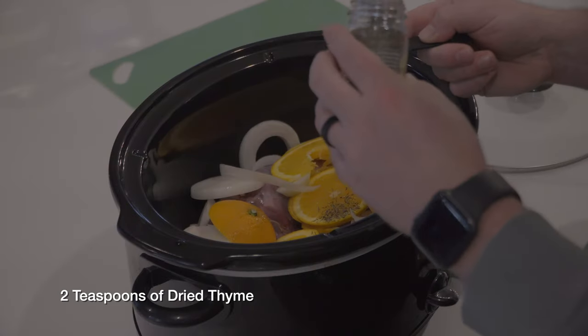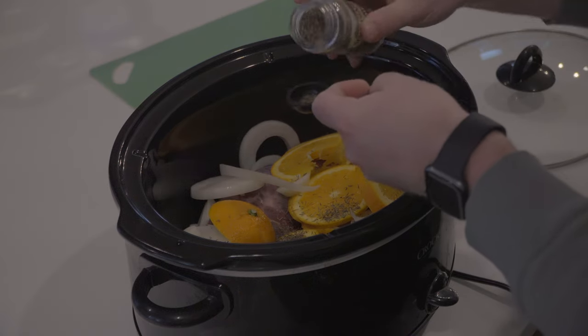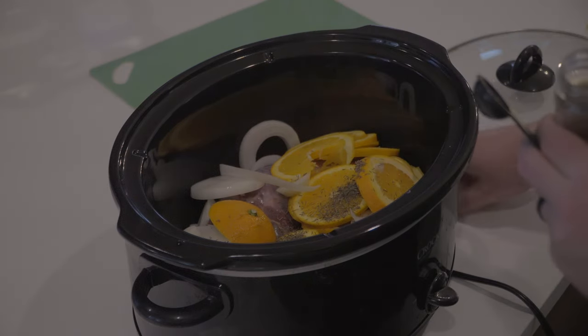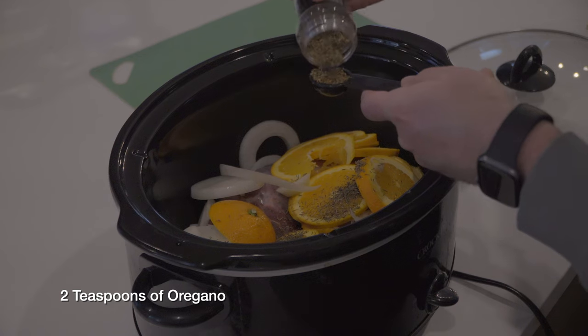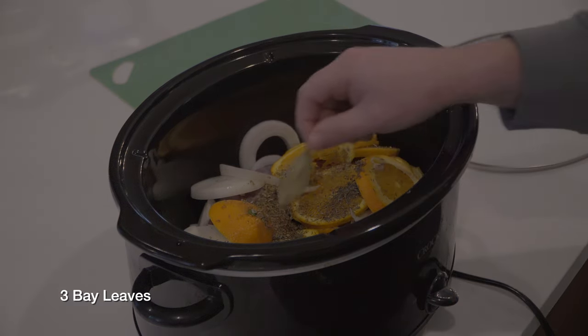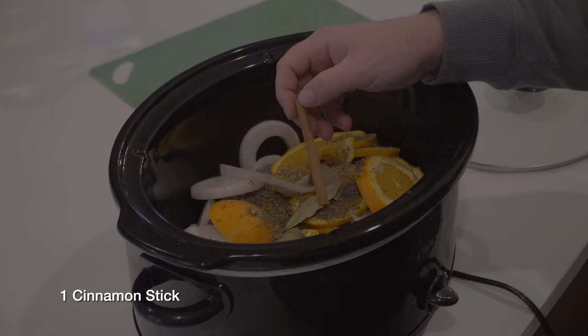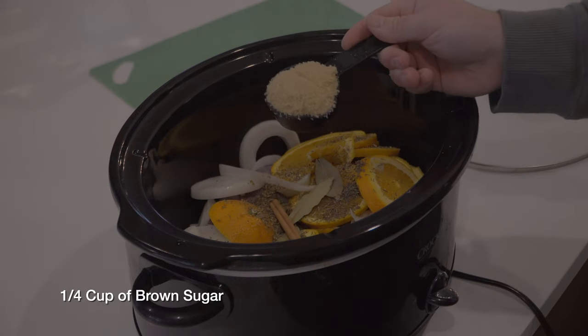Add two teaspoons of dried thyme, two teaspoons of oregano, and three bay leaves — with or without the dramatic drop. Then add one small cinnamon stick and a quarter cup of brown sugar.